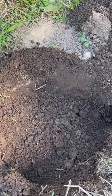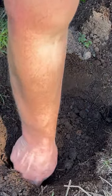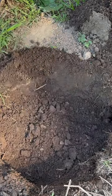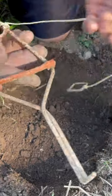We got a little mole problem, so I've dug up the hole here and found the two exits — there's an in and an out. I'm gonna put these in; they're an old trap that I bought a long time ago.